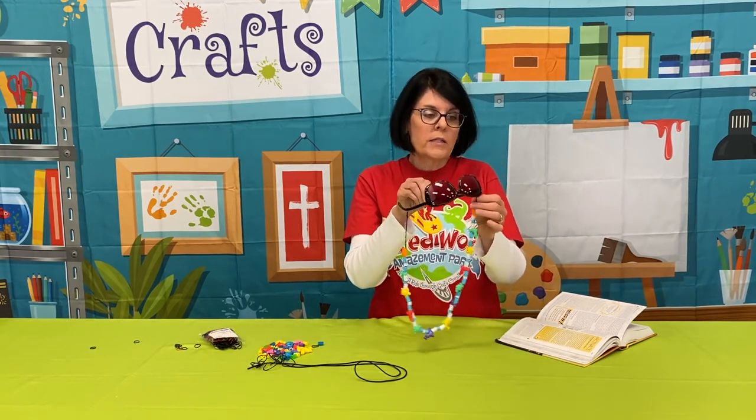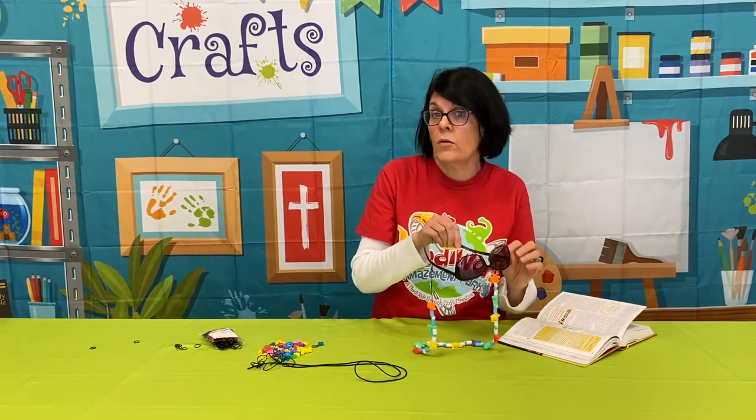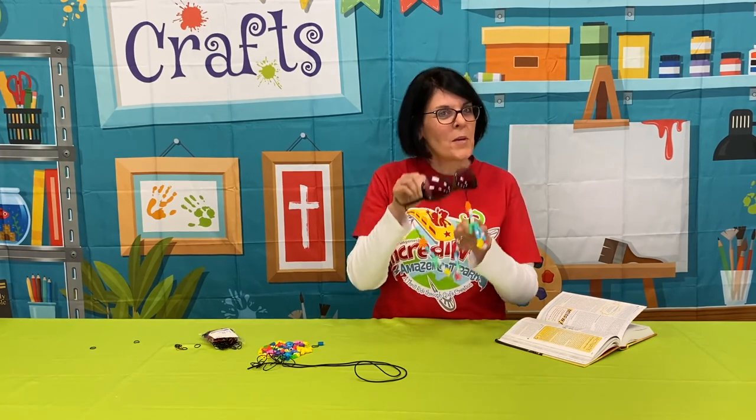That's all there is to it. And this will be awesome — if you go out and you want to have your glasses on, it works. If you want to put your glasses down but keep them around your neck, it works. Have fun making your sunglass strap.